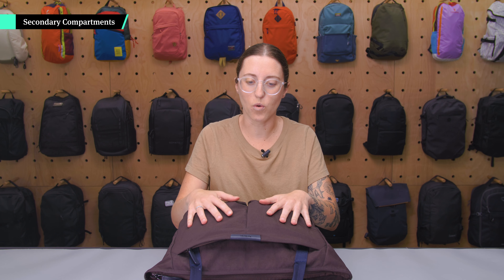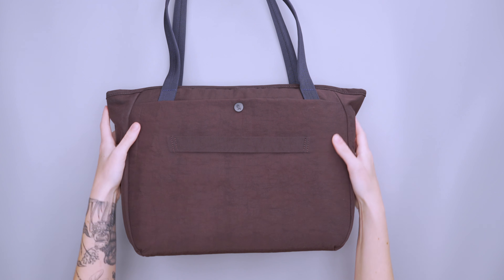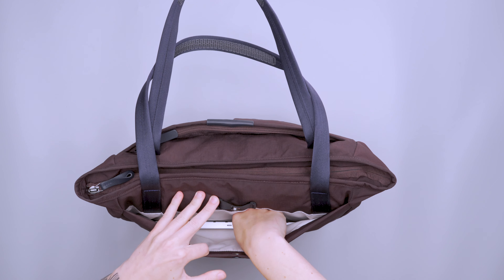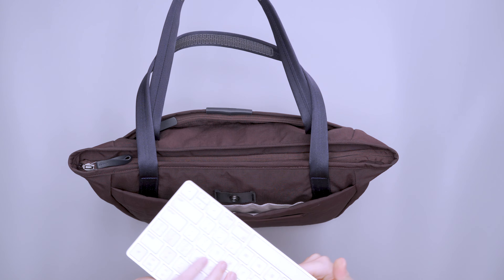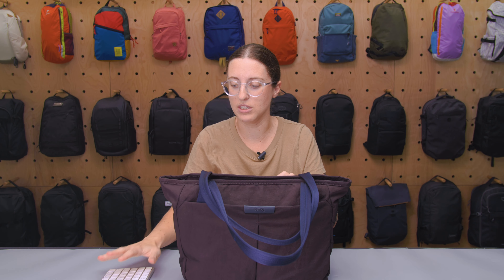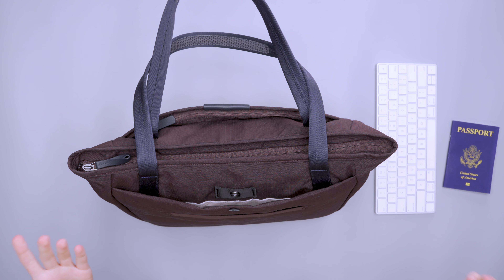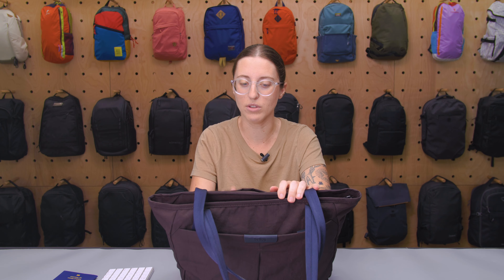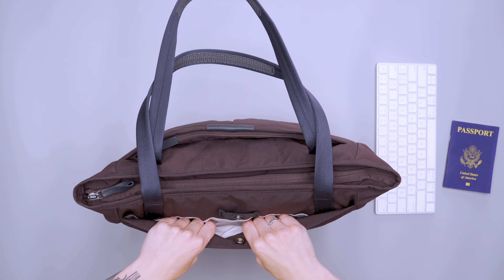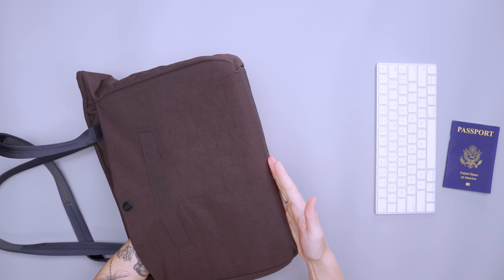There are a couple of different storage options for quick-access gear. On the back, near the luggage pass-through, there's a small slip pocket designed to fit an A4-size paper. As an example, it fits a Magic Keyboard. It's also a great spot to hide your passport — either against your luggage or against your body — and it's well padded like the rest of the bag.